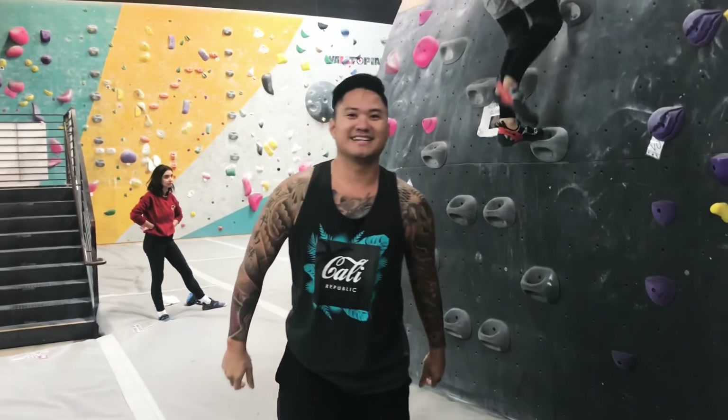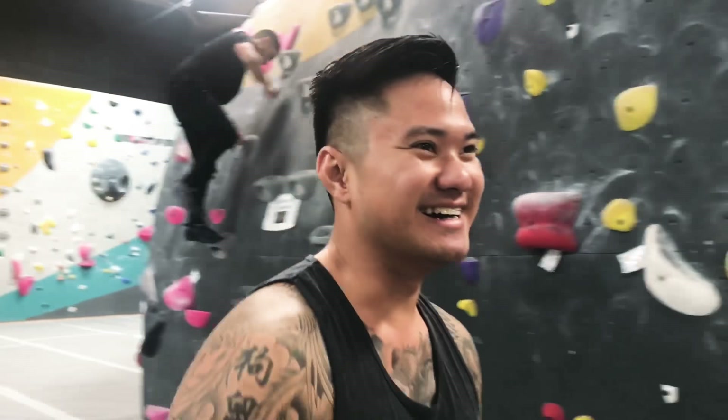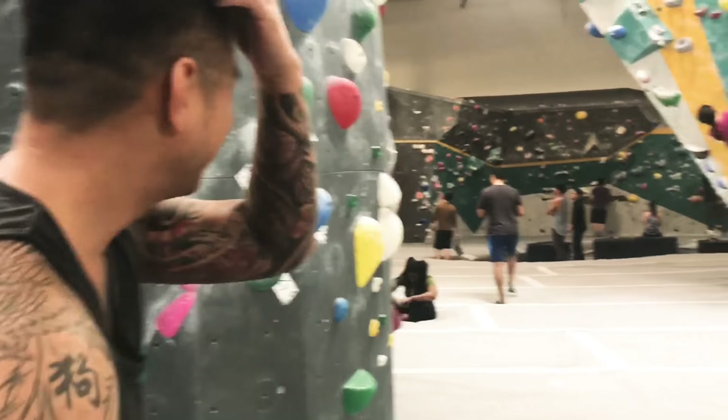How was your first climb? It was good, it was good. I felt like we need to up the game. Let's go over there, let's move on man.